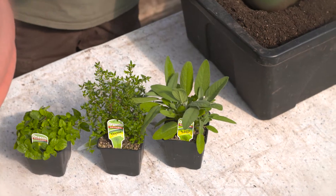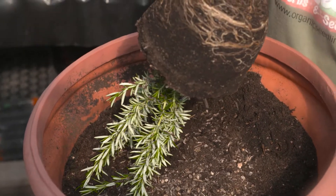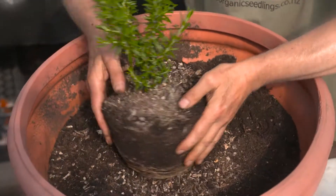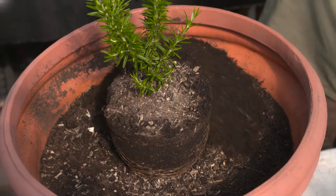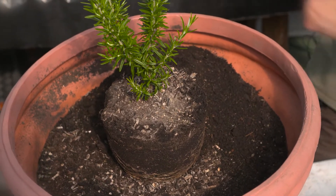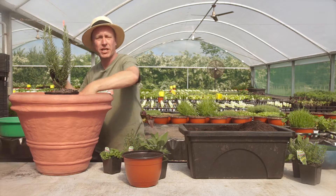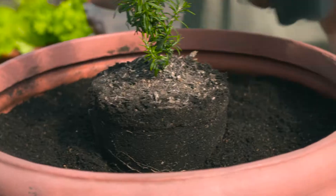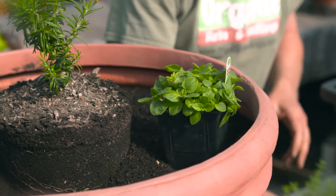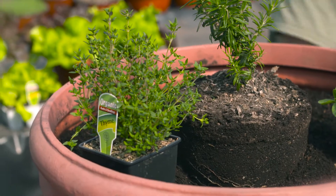So in the centre, we're going to put our rosemary. This will be the tallest growing herb. I'll put some soil around it. The mix I'm using is a good potting mix — this has got great drainage and it contains pumice. So what we'll do is now put these herbs around. They're going to spread out quite wide and will cover the whole area as the rosemary grows up.